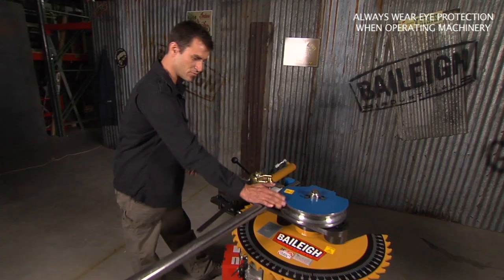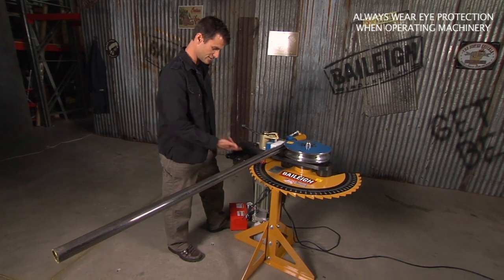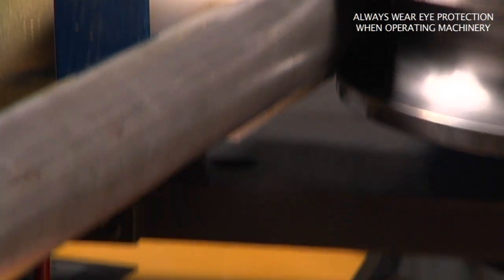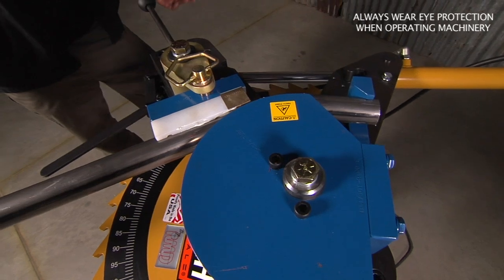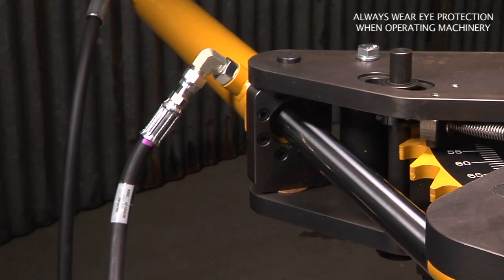Once you put your piece in, all you do is hit the button. It's gonna start ratcheting back — you can see it starts to do your bend. One of the things I really like about this is that you can test it and just kind of see what you're doing, so I'll back it up.